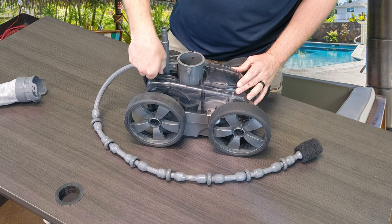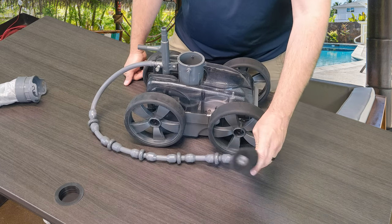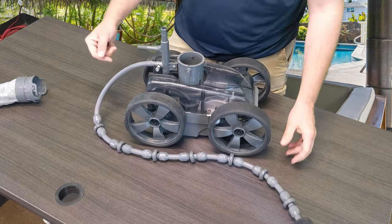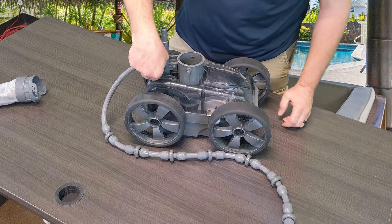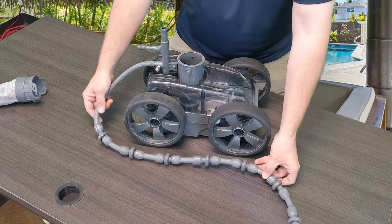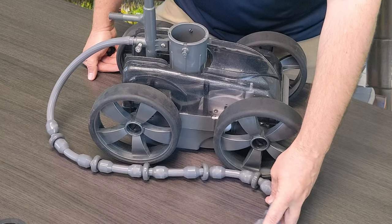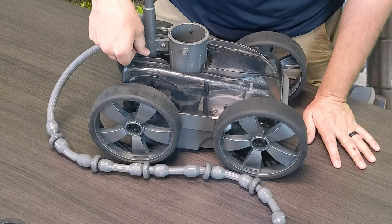This sweep hose screw is meant to fine tune the pressure that's actually going to go to the sweep hose that whips behind the cleaner back and forth. If it's whipping around way too much, you're going to need to adjust this screw by going in to reduce the pressure, which gives less water to it. And if it isn't moving at all, you want to turn it the opposite direction and open it up.